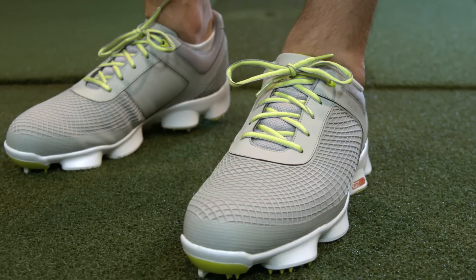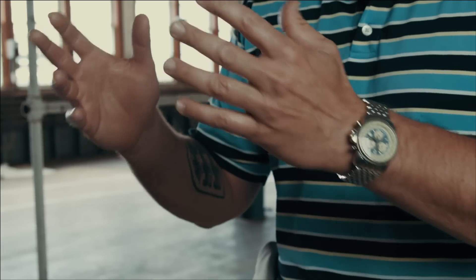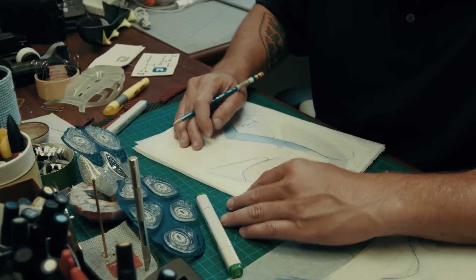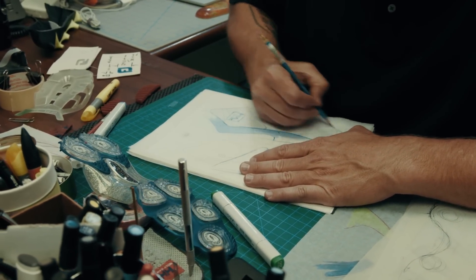What I like best about this shoe is that it takes color extremely well. Whether we want to do something like a tonal look that even a guy my age would wear, or if we want to do something really extreme for a younger guy, it just takes color so well. It's such a great thing to have that in the back of your pocket.